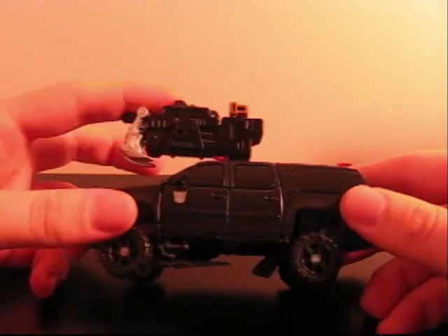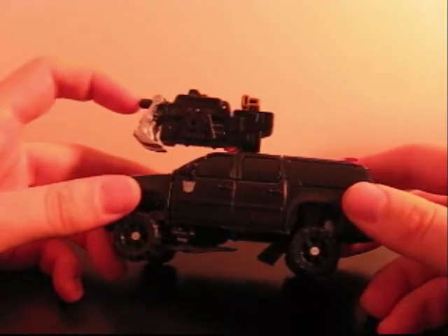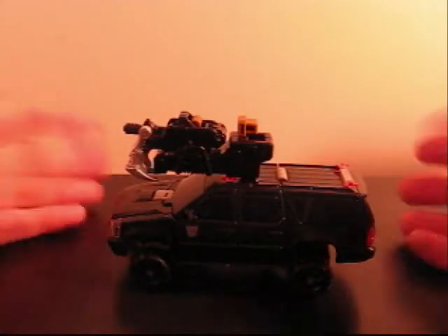He is inexpensive at least, but he is not the greatest figure, at least not out of the Dark of the Moon line. Not all the Deluxes were that great anyhow. He should be a lot bigger though — he's too thin, not long enough. He should be a Voyager pretty much.